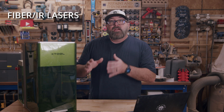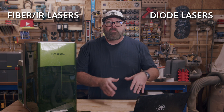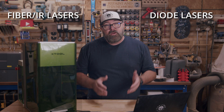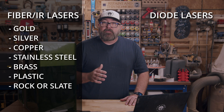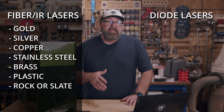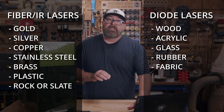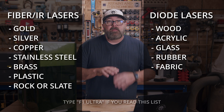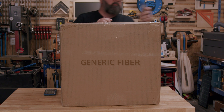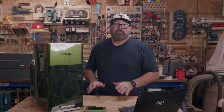So why would you want a fiber laser and diode combo like this? Fiber and diode lasers can engrave different types of materials, so the F1 Ultra takes care of two categories where many other fiber lasers out there can only take care of one. The fiber allows you to engrave on all metals like gold, silver, copper, stainless steel, brass, and a ton of other materials. You can also engrave plastic and slate. Diode lasers on the other hand engrave wood, acrylic, glass, rubber, fabric, and a few other materials. If you were to buy another fiber laser, you would likely be limited to just the materials for the fiber. But the F1 Ultra opens up a whole new set of possibilities.